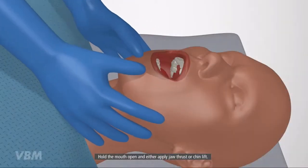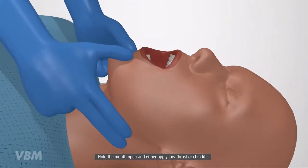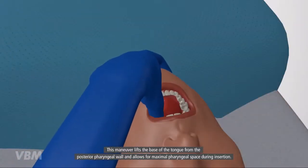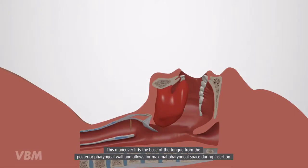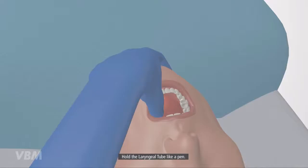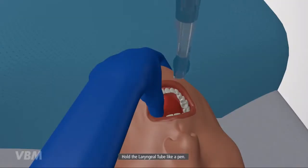Hold the mouth open and either apply jaw thrust or chin lift. This maneuver lifts the base of the tongue from the posterior pharyngeal wall and allows for maximum pharyngeal space during insertion. Hold the laryngeal tube like a pen.